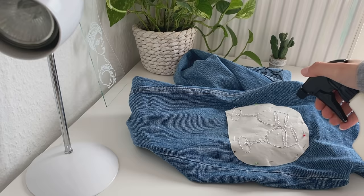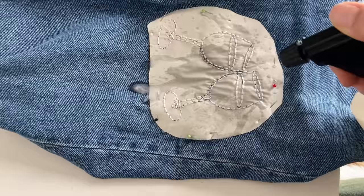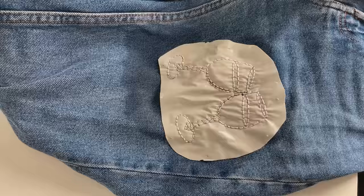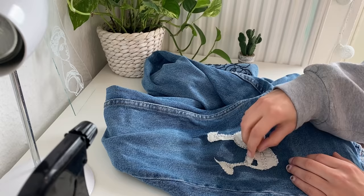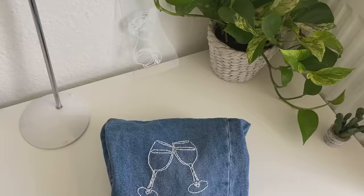After you're done you're gonna take some water and spray it on the paper, then you're gonna take off the needles on the sides and peel off the paper. And here's the final result.